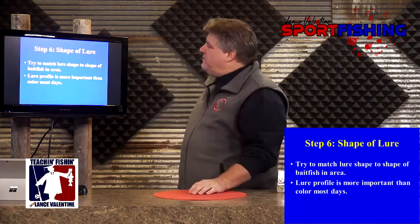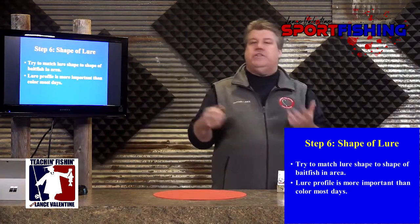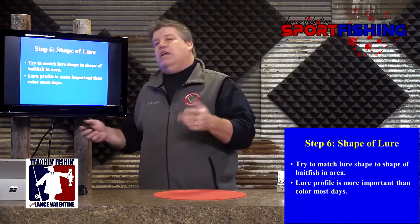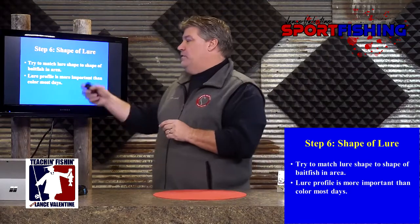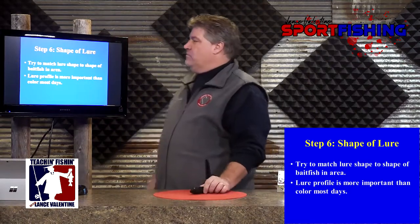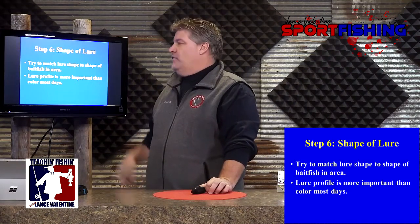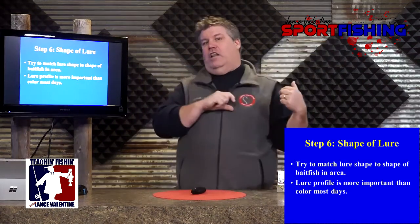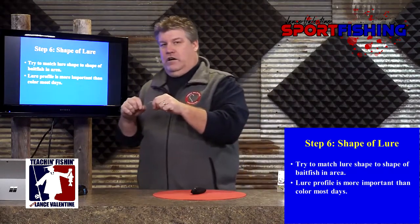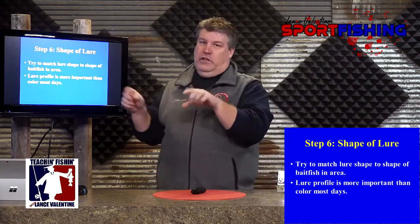Shape of the lure — we're right back to the same thing. We're back to this bait fish. Try to match your lure shape to the shape of the bait fish. Long and skinny, short and fat, somewhere in between. I would tell you this without hesitation: lure profile is more important than color on most days. You're better off to have a lure that looks right, matches the bait fish you're fishing in the wrong color, than to have the right color in a bait that's not right. So pay attention to that shape of the lure.